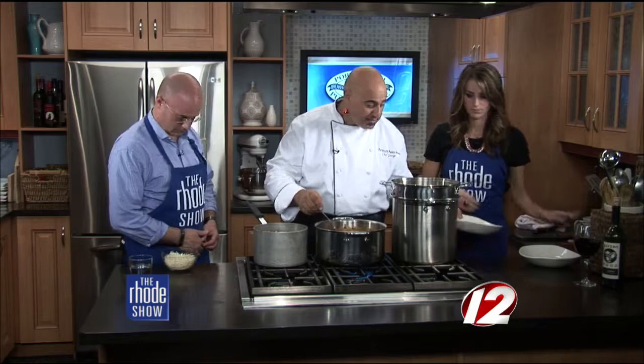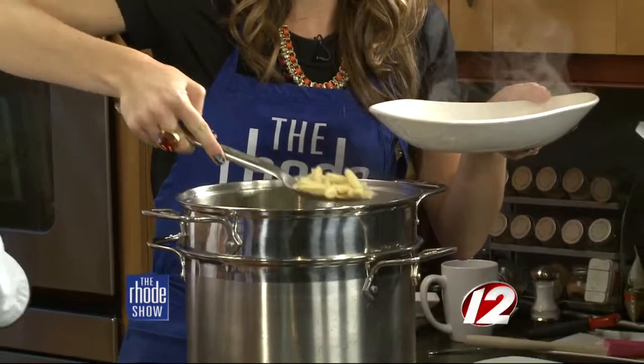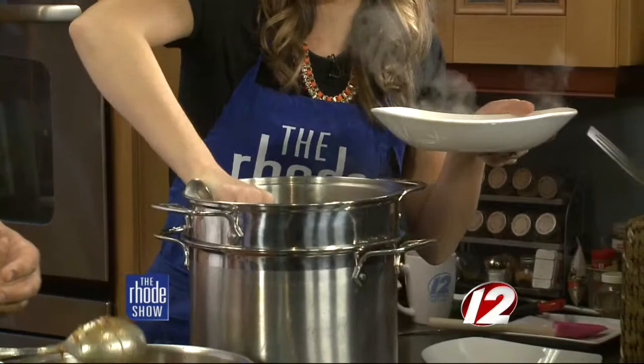Let's grab a scoop of pasta. I use the cavatelli made with ricotta. There are so many great places around Rhode Island to get fresh pasta. I understand there's a price difference between dried and fresh, but there's a huge taste difference.